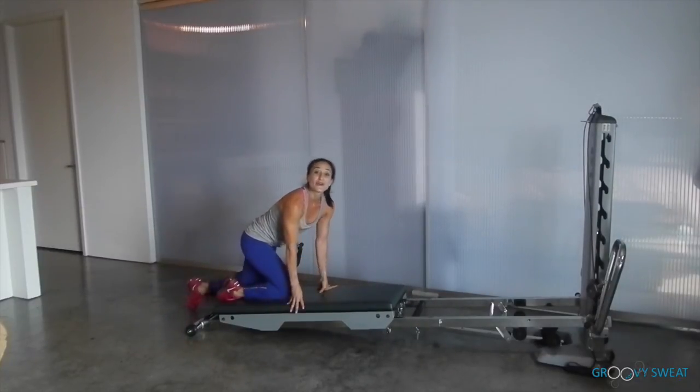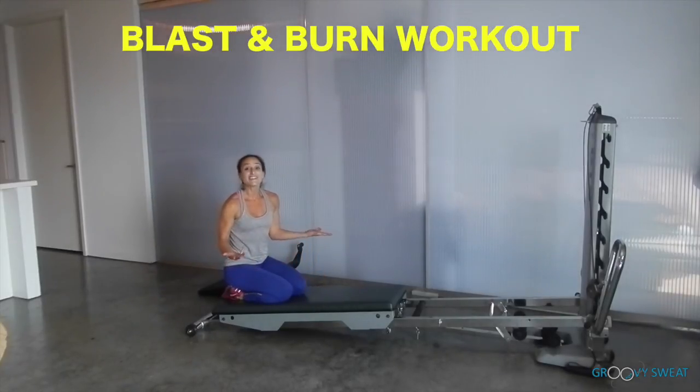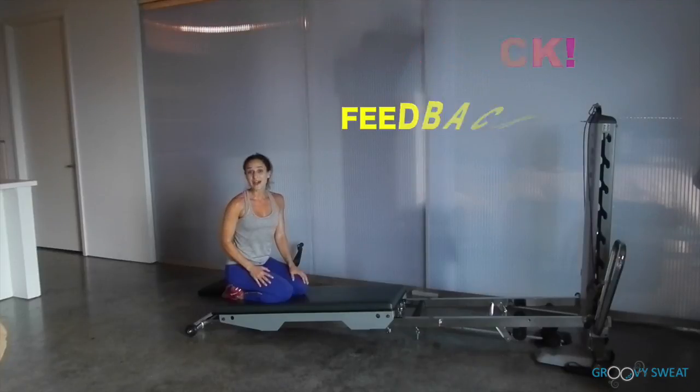And there you have it — your total blast and burn workout. You're ready to repeat the entire circuit one to three more times. Good luck! Give me some feedback — I'd love to hear from you and the results you've achieved over the past few weeks. Thank you.